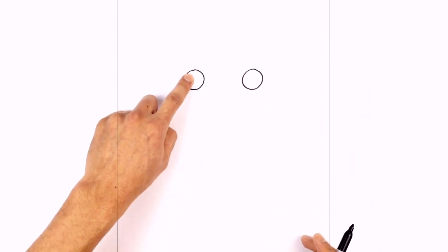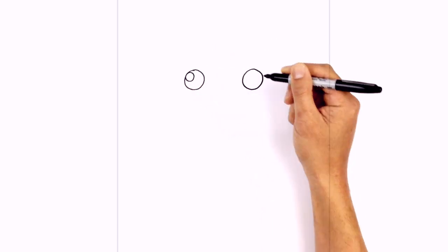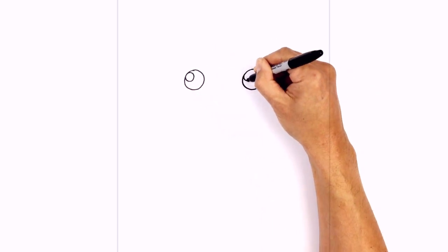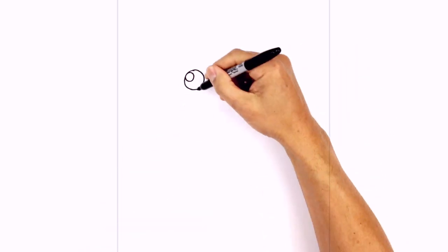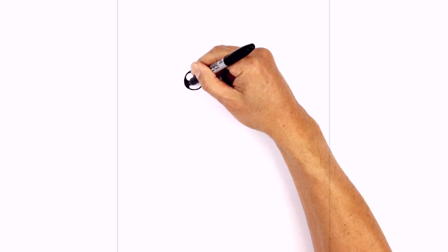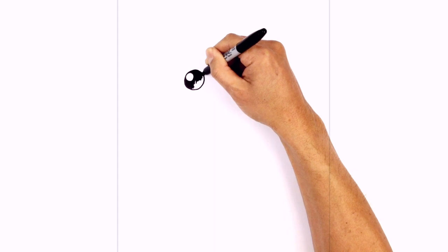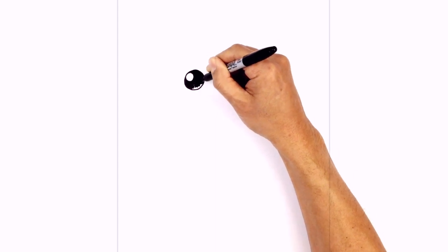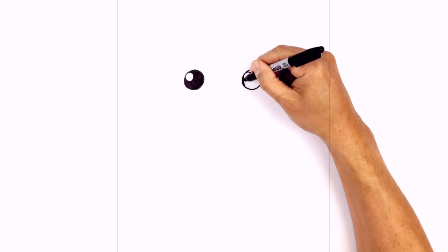On the top left side we draw a smaller circle for a highlight, right up against the side of the eye — draw a big circle. Do the same thing on the right side on the top left. Now we're gonna color the eye in black. Go to the right side and color it black as well.